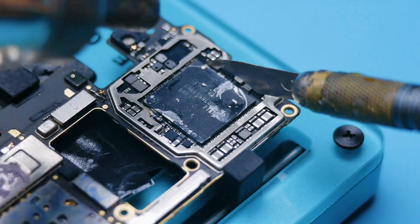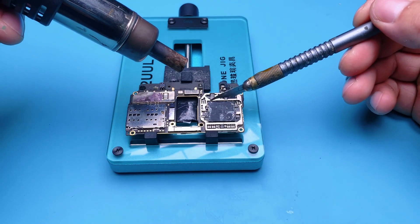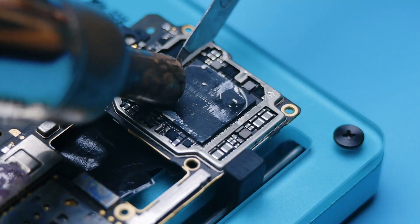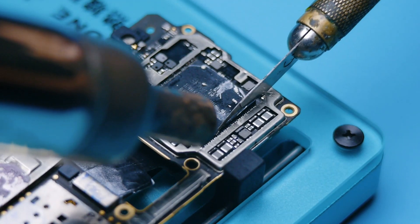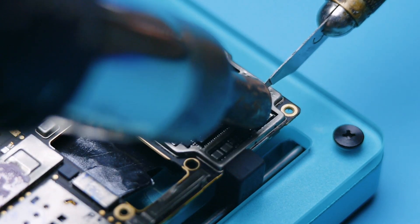When using the hot air gun, don't blast continuously. Use a pulsing motion — heat, pause, heat, pause. This makes it much safer, especially for beginners. Be gentle when cutting. Avoid damaging the flex cables or board traces. Apply just enough force — not too hard, not too soft.